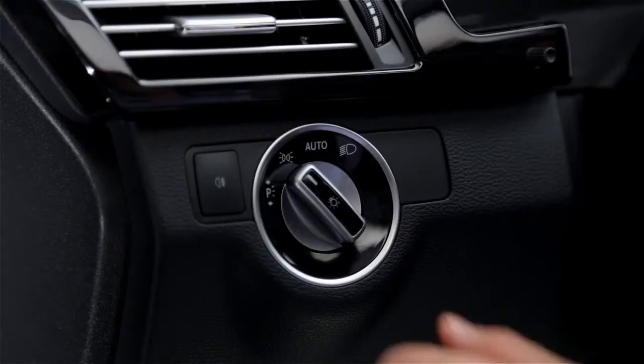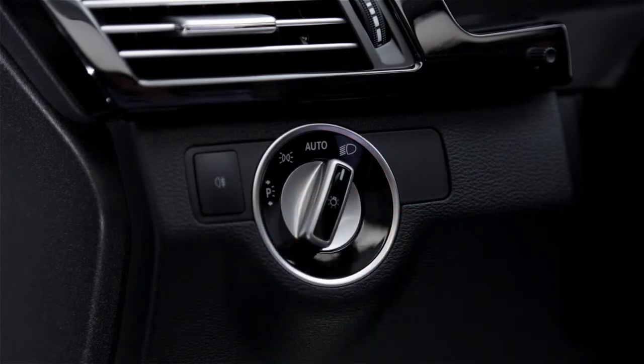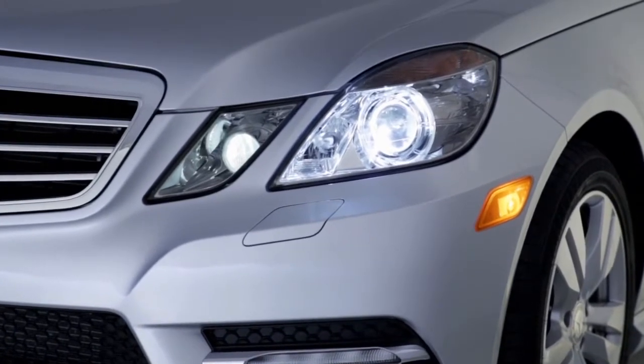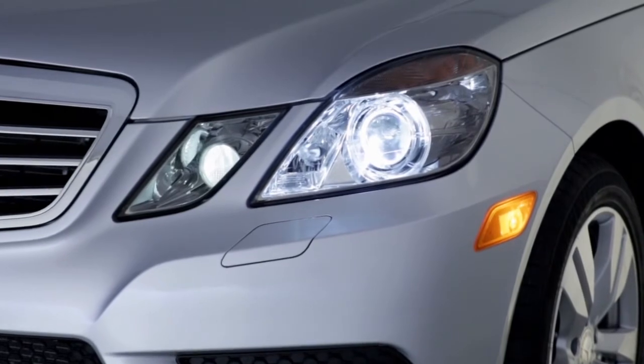Turn the switch all the way to the right to manually turn on the headlamps. The parking and tail lamps also come on. Since the automatic light sensor can't detect fog or rainy days, you should use this position in poor weather to help other drivers see your car.